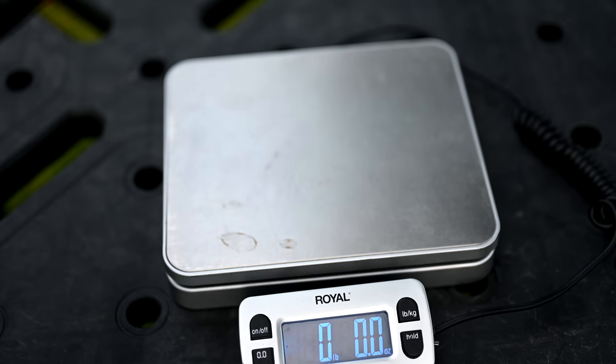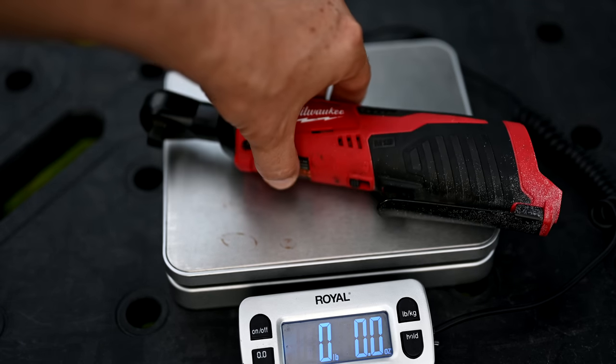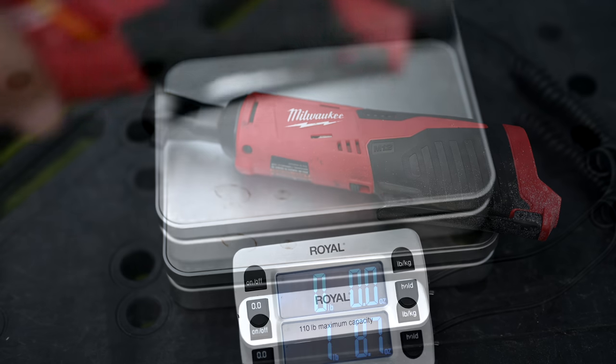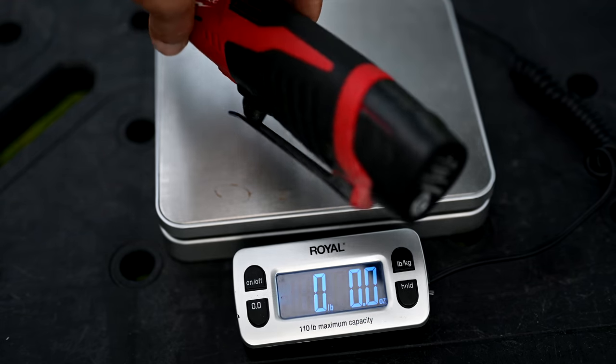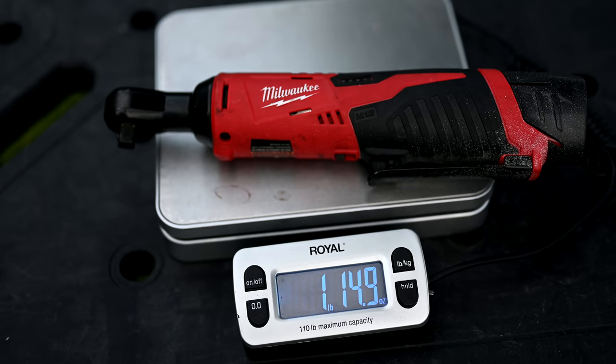Let's see how much this Milwaukee M12 3/8-inch cordless ratchet weighs. This is the tool only, without the battery, and it weighs in at one pound, nine ounces. Now with the M12 battery attached, the Milwaukee ratchet weighs in at one pound, 15 ounces.